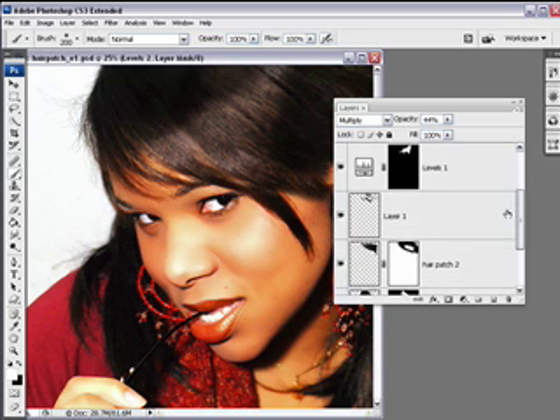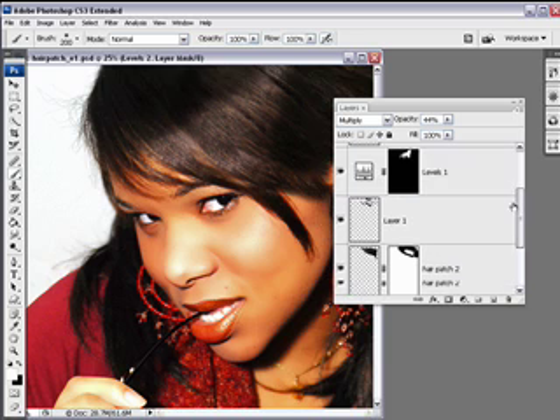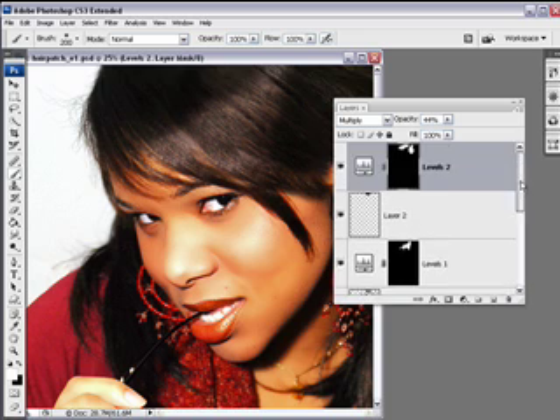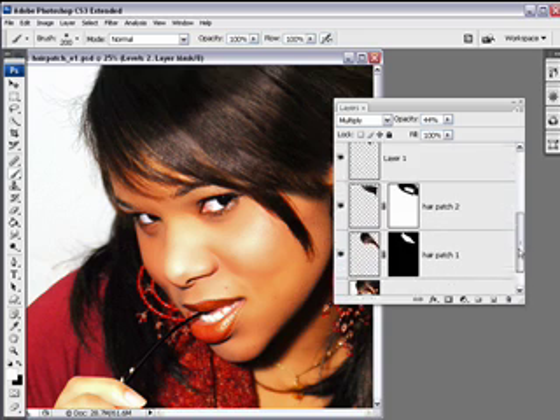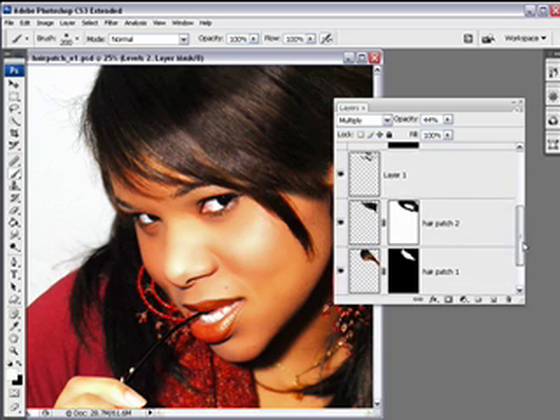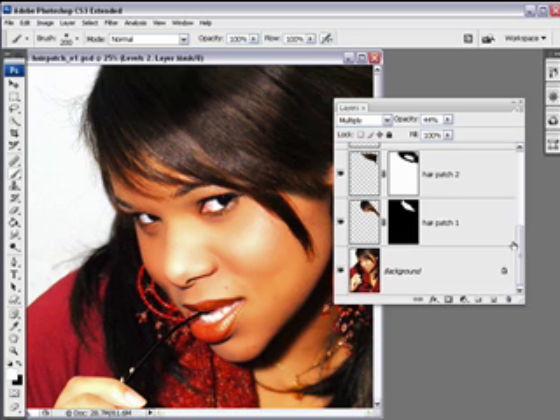Now I'm going to merge some of these layers. As you add layers to your file, you'll notice down here in the document status bar that it gets bigger. So if you want to free up some of your RAM — your random access memory — so things work a little quicker, you can merge layers as you go. I want to preserve my background layer in order to show you a before and after. This is a copy file to begin with, so I know I'm not overwriting my original file — this is my edited file.